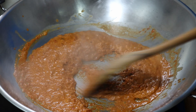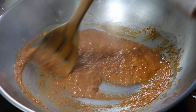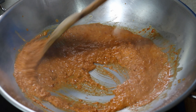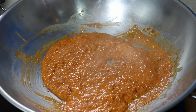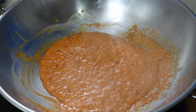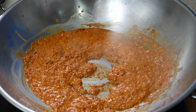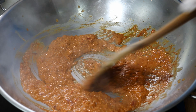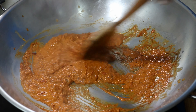Already the oil has begun to separate and you can see small bubbles forming around the wok, and the paste has begun to separate. As you can see, the curry paste has become quite thick and the coconut oil is separating from it too, which is precisely what I want.